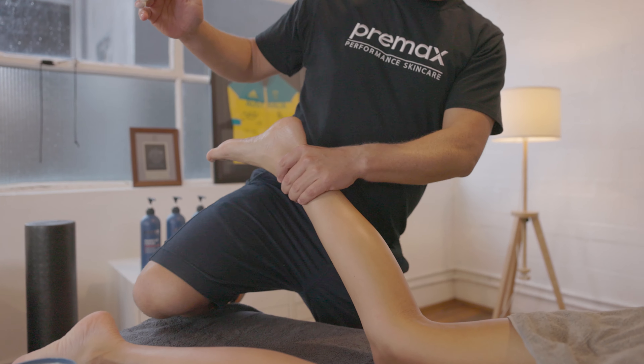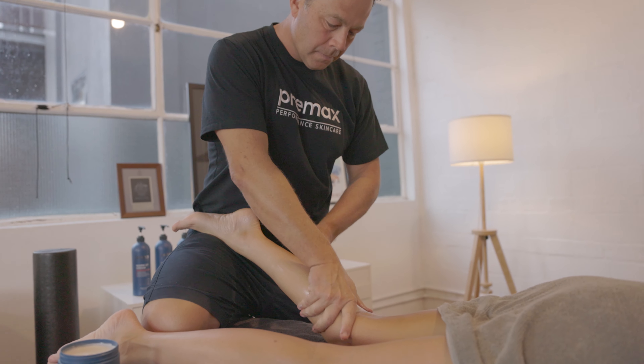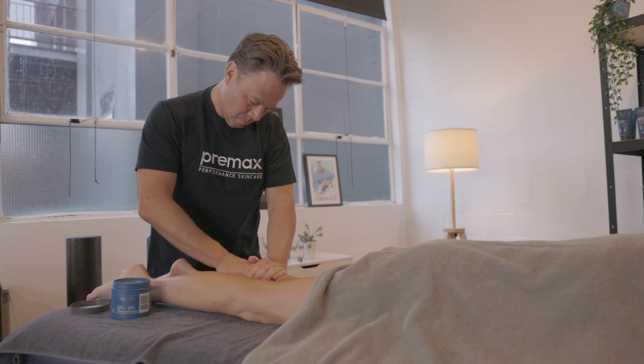With every Premax product, we like to have a skin conditioning element to it. So we use shea butter and cocoa butter as well as olive oil and vitamin E within the blend.